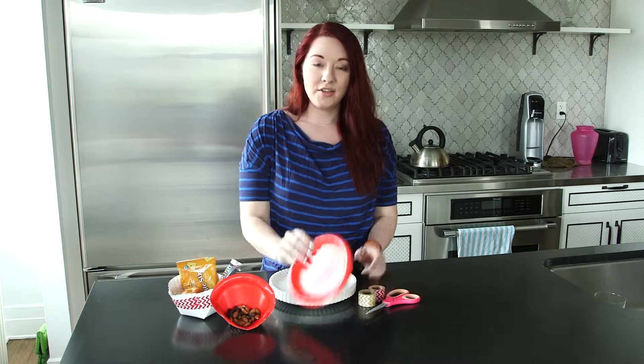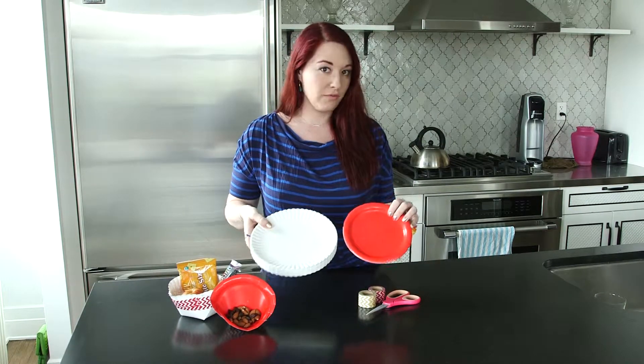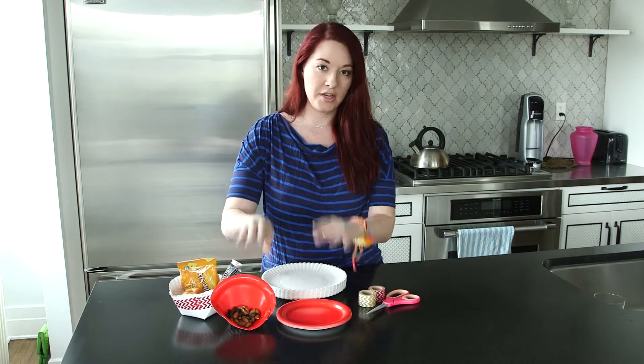First, you're going to need some paper plates. You can have some small plates, some regular sized paper plates, because you're going to be able to do different things with each size.